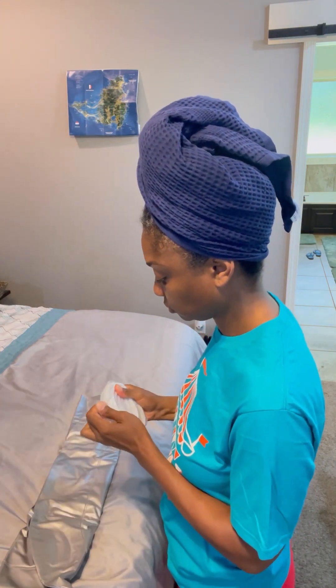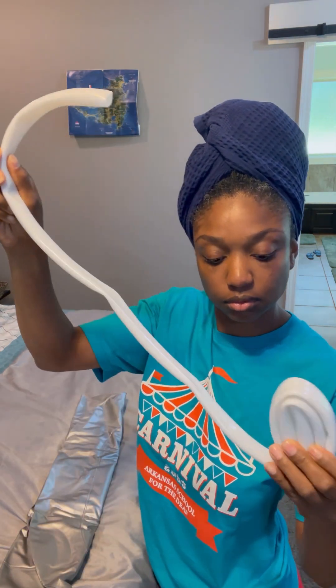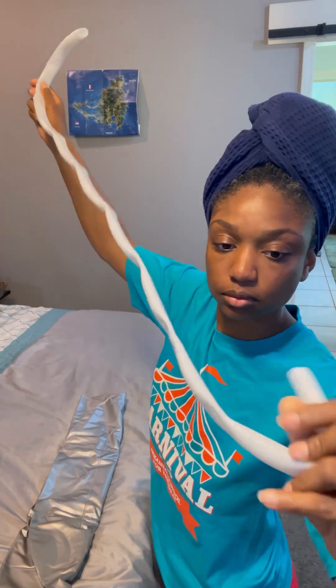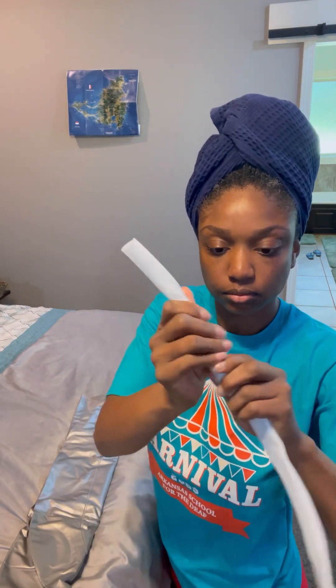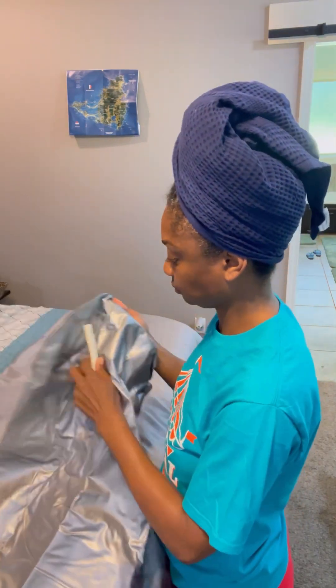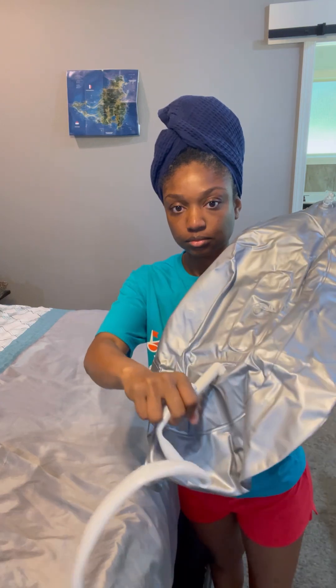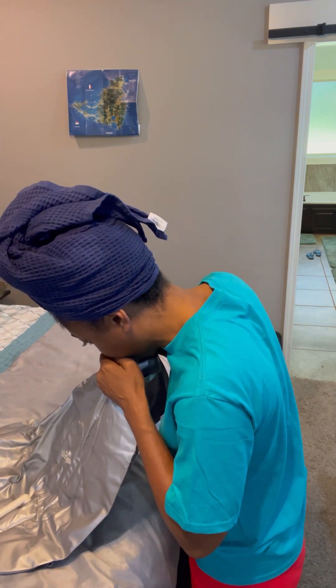I decided I wanted to do a detox on my hair. Long story short, I'm in the military. I was out in the field for two weeks — individual tents, porta-potties, minimum showers, dust, dirt, bugs, animals. I came back and my hair just felt really heavy, dirty, dusty, more than the usual. I just felt like I needed to let my hair soak in some water to lift out anything that was there.